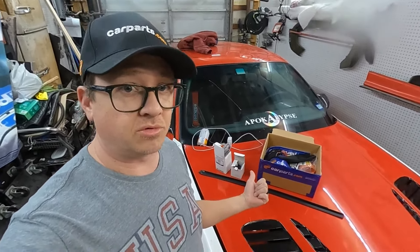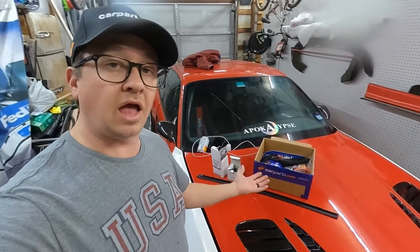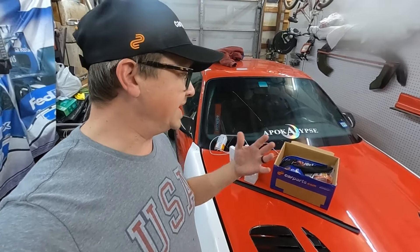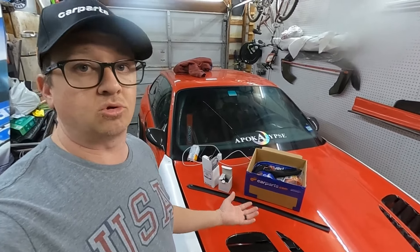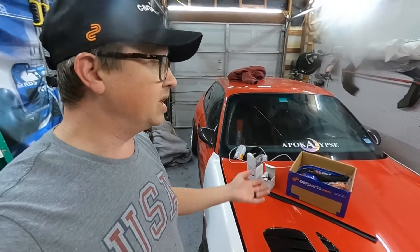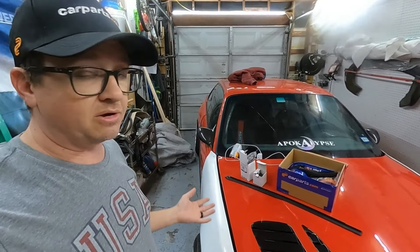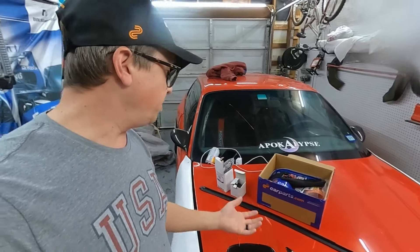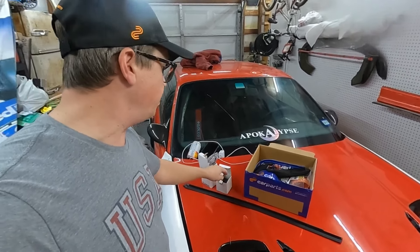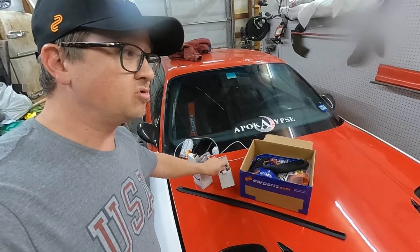They reached out and said, 'Hey, can you use some stock OEM-style parts for your M3 to get it finished and get it past the goal line?' And I said yes, we definitely could. There's a few things I've been meaning to get but haven't been able to find. CarParts.com came through with Euro Parts, mail filters, and Brembo.